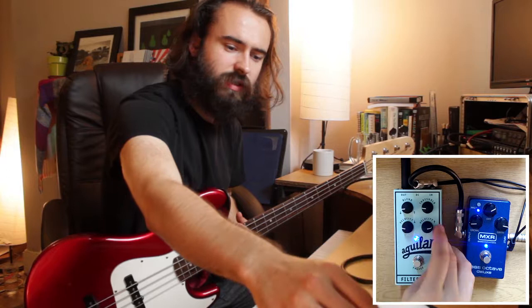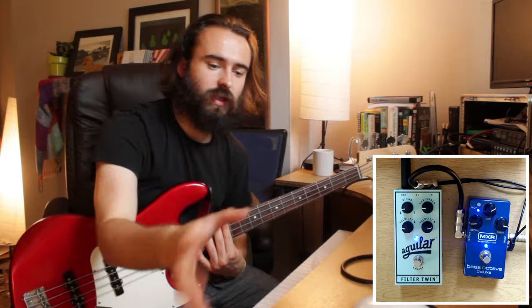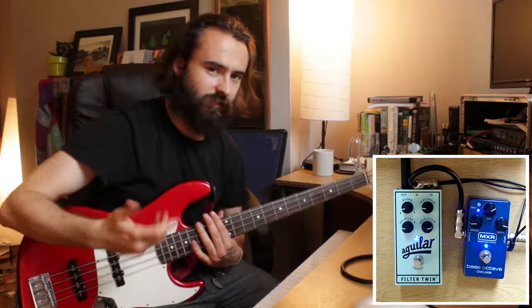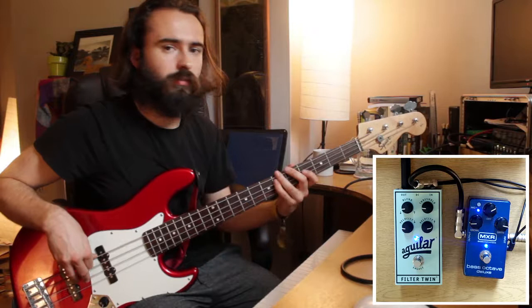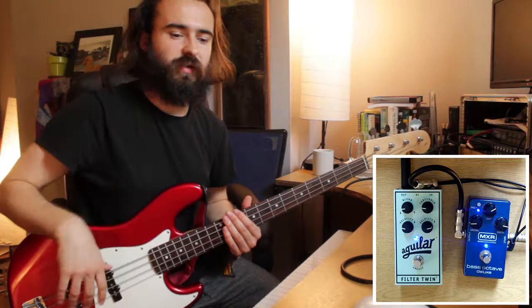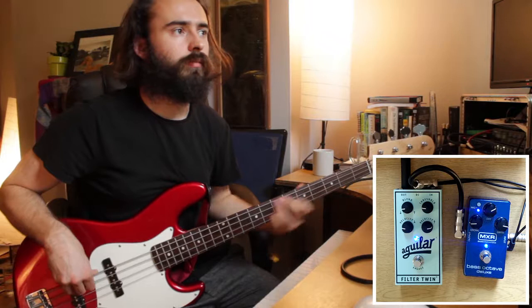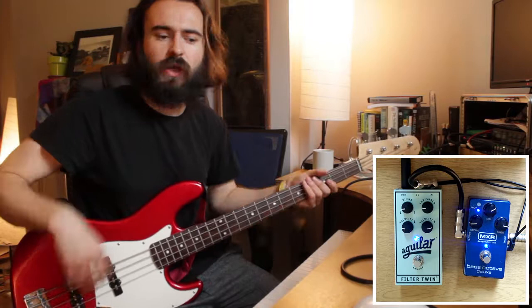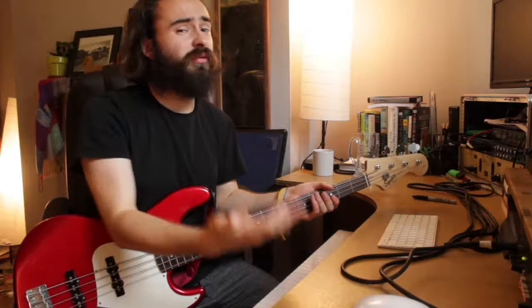Here's something else this pedal does well — and I'm not sure if it's typical of all envelope filter pedals. It does a really good job of not attacking every note. Playing staccato, like a synth player lifting their hand every time, it triggers the filter each note. But playing legato, keeping fingers down so the envelope doesn't re-trigger — it handles that well, which is pretty key.